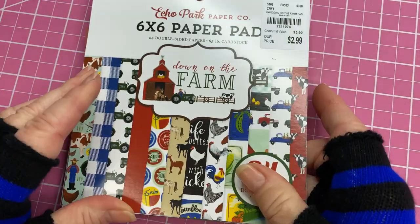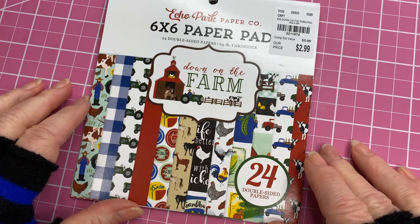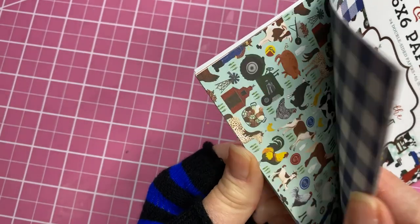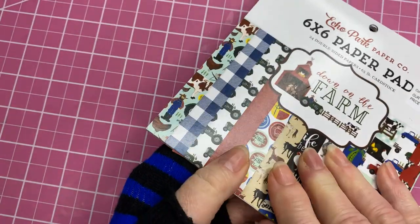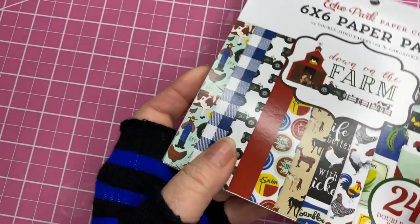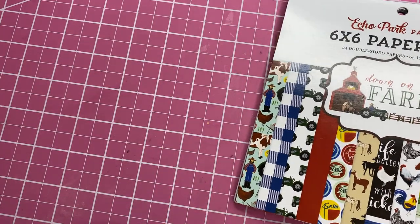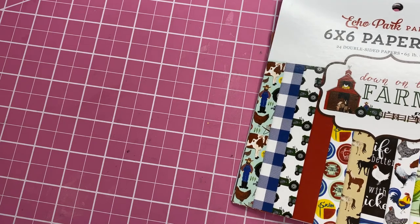The paper I'm using I found at Tuesday Morning. It's called Down at the Farm by Echo Park, and as you can see I've just about used up the whole paper pad, which is really nice when you're working on a project. So let's get started.